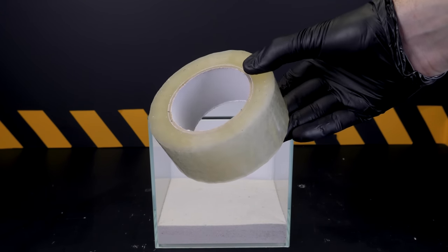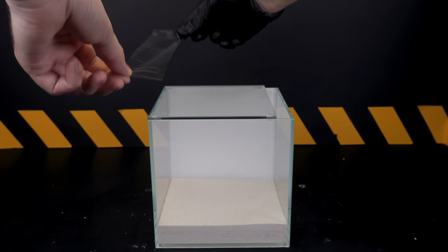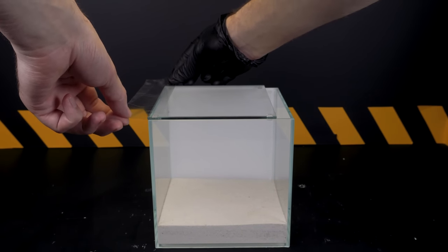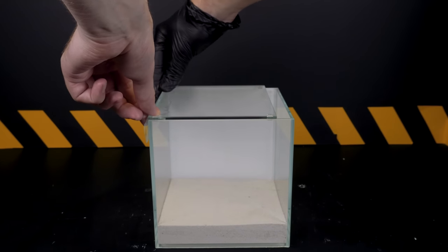Who is this flycatcher? The common flycatcher, or as it is also called scutigera, is a centipede from the order of flycatchers, the class of ladypods.